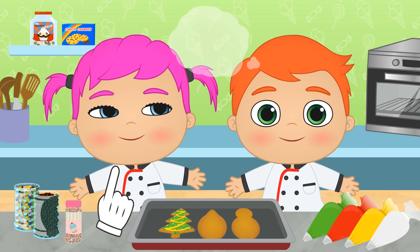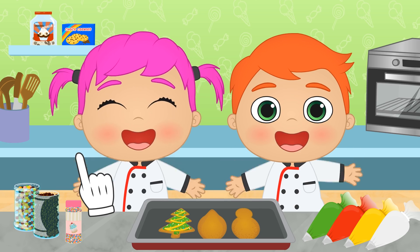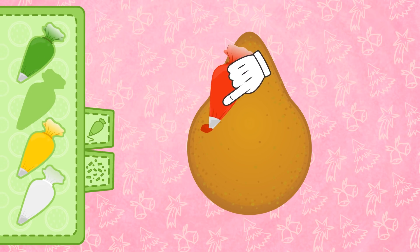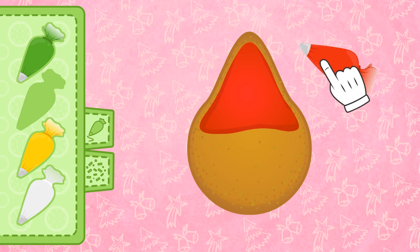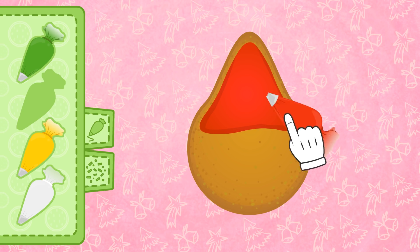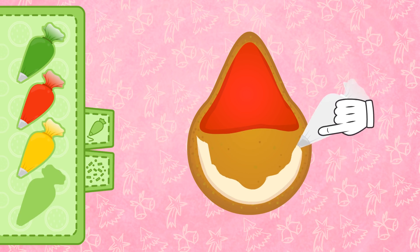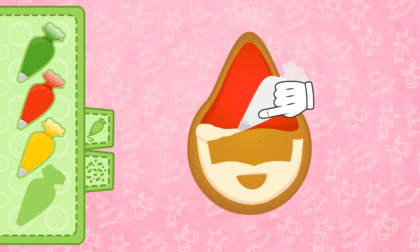Wow! Great idea! We can draw Father Christmas's face! First, we use the colour red for the Christmas hat — it's strawberry flavoured! My favourite! But it still doesn't look like Father Christmas! Oh, I know! Let's give him a white beard! We grab the piping bag stuffed with white icing and draw a beard and moustache, and add a little pom-pom to the hat!